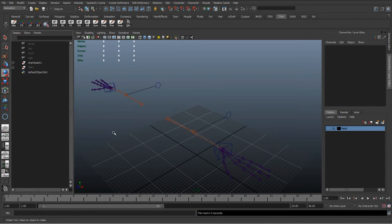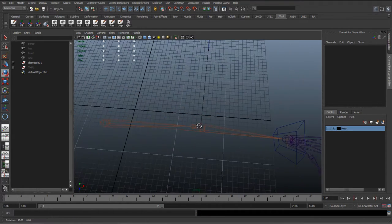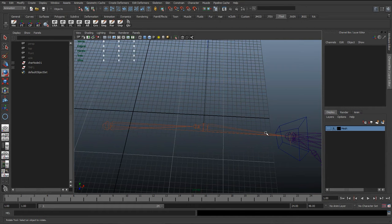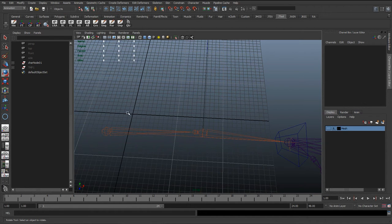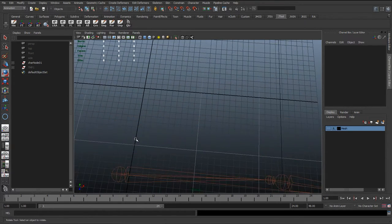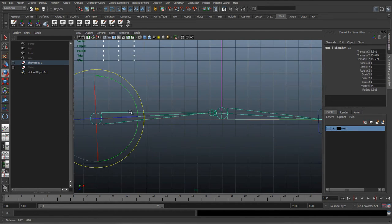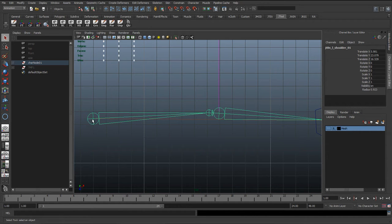Continuing on, we're going to add the FK controls to this rig. One thing about FK controls is we'd probably like them to be in line with the actual joints themselves. In this case it might not matter too much because the arm doesn't bend that much, but in some characters you might have the arms bending quite a bit, or the legs, or any other systems that might use IK or FK. It usually looks a bit better if we have the controls in line.